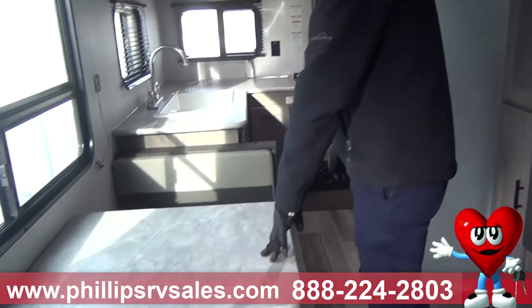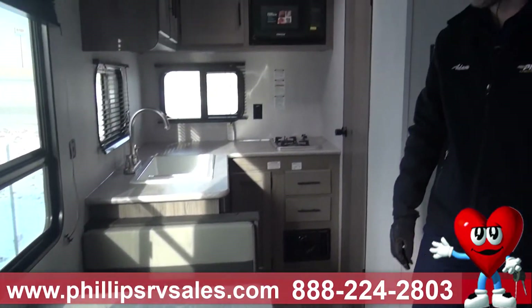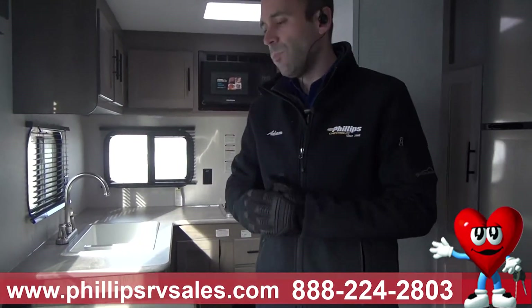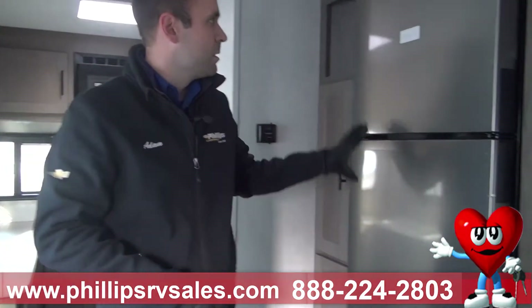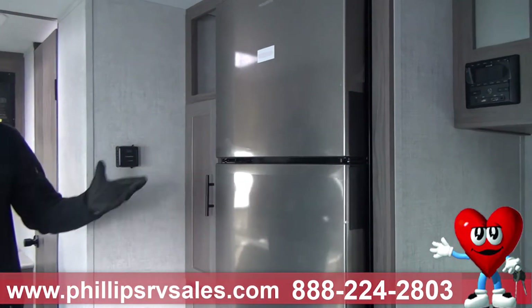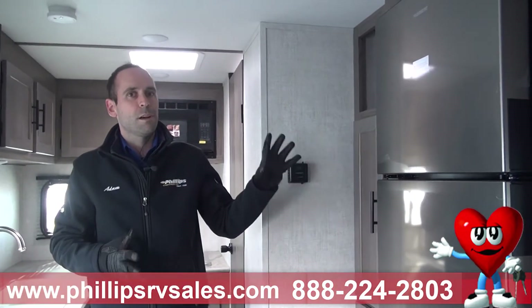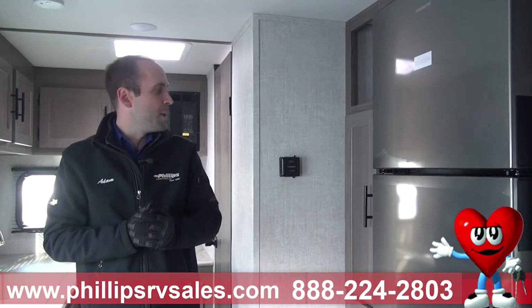You've got a nice little dinette, which folds down and makes into a bed — we'll call it a half bed — but you've got some lounging room there nonetheless. You've got an all-electric fridge; compared to most camping fridges, you're going to get right around 11 cubic feet of storage space. It just runs off battery power, so you're not draining any propane.